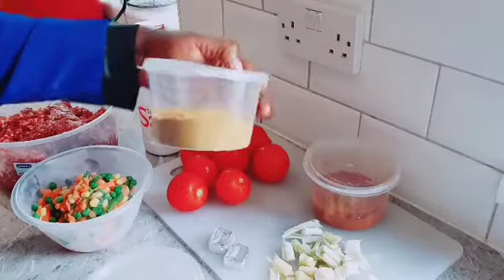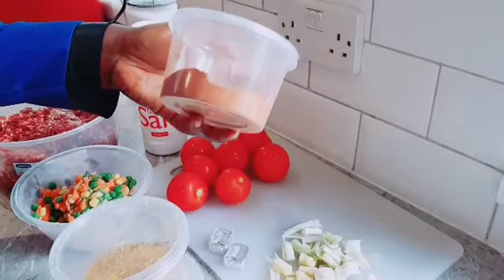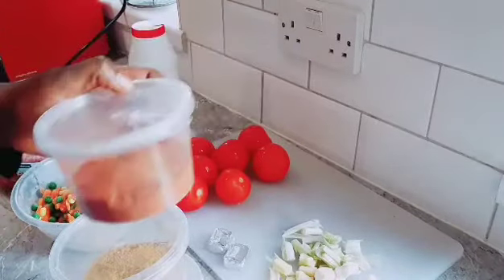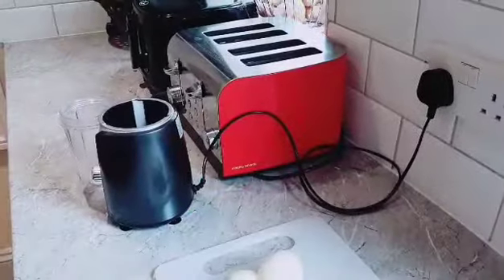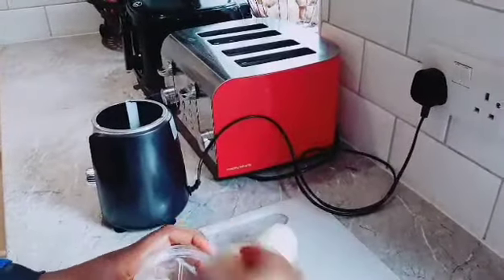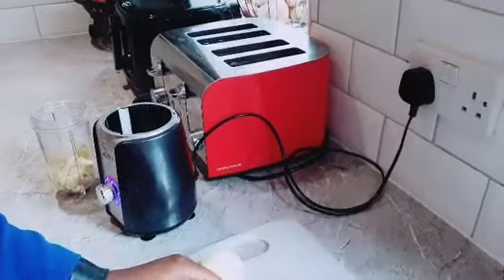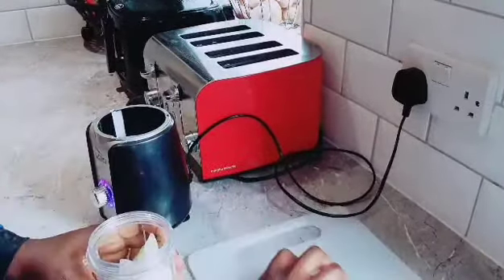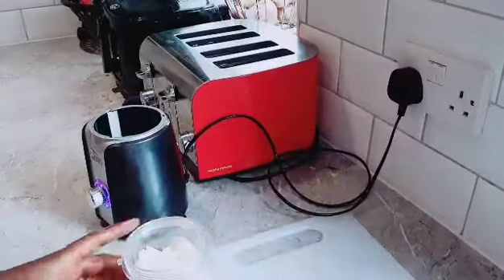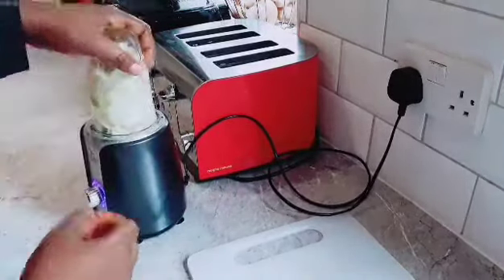In the little cup I have white pepper and curry powder. I also have paprika — this is dry paprika. You can get that at any shop. I also have one large onion. I'll blend everything together and show you how I proceed to the next stage.